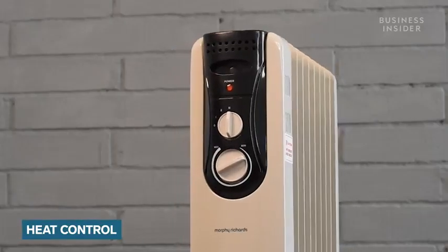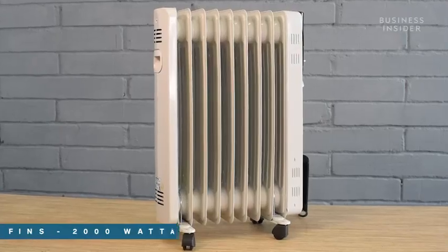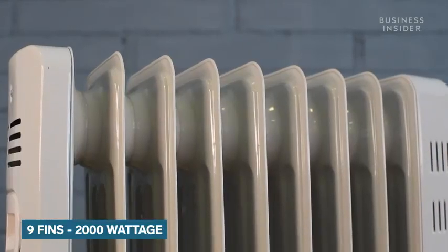You can choose from three heat levels — low, medium, and high — through a heat control dial. This heater by Morphe Ritter's has nine fins and comes in at 2000 watts, which is efficient for a medium-sized room.